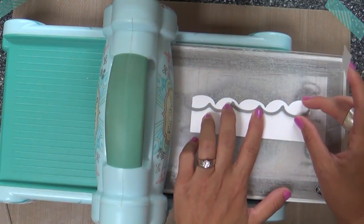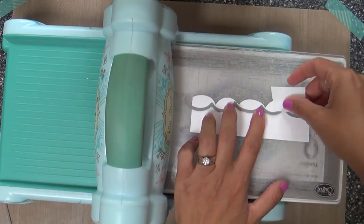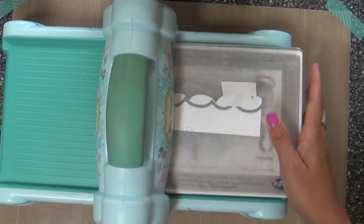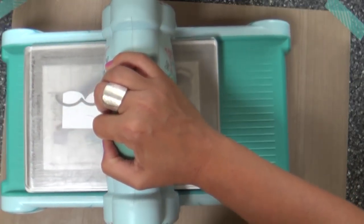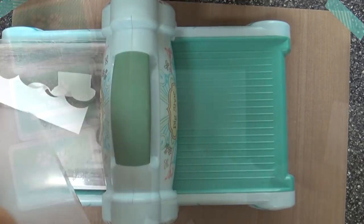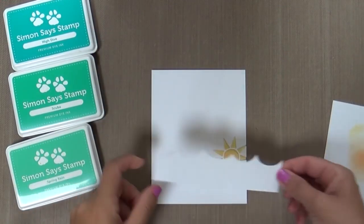I'll use the scraps — I'm trying to use every little bit of Nina Solar White. When I'm using my Nina Solar White, that's like gold. I buy a ream of it and I love it and I cherish it and I do not take it for granted. So if you can use a scrap, please do that. Be kind to your Nina.